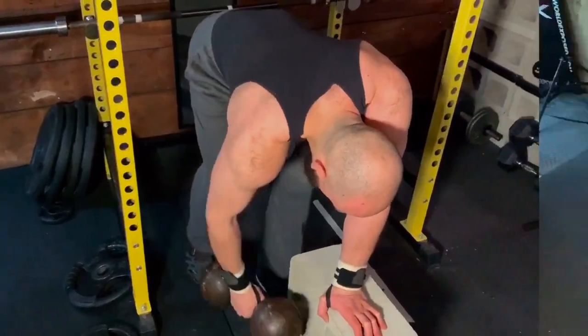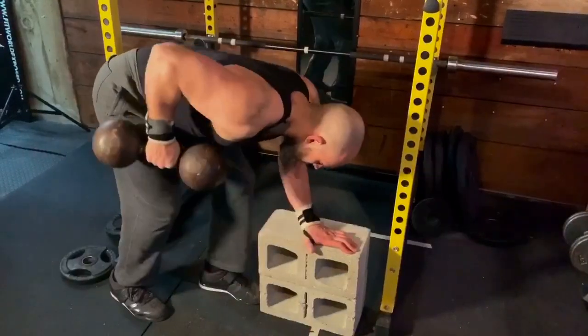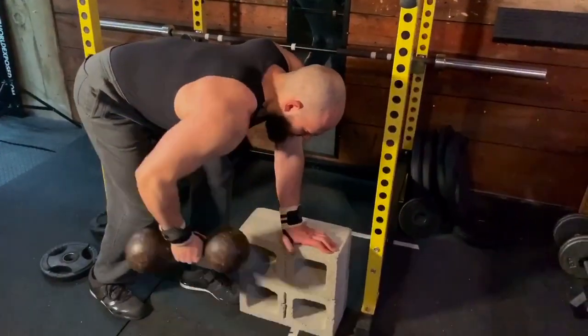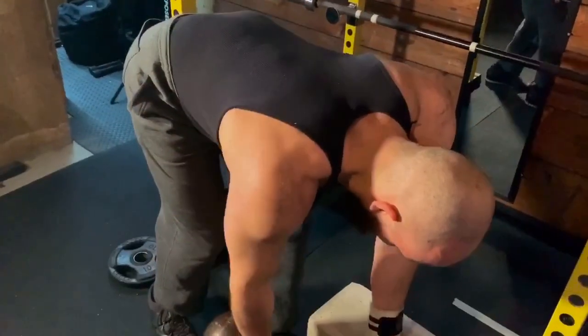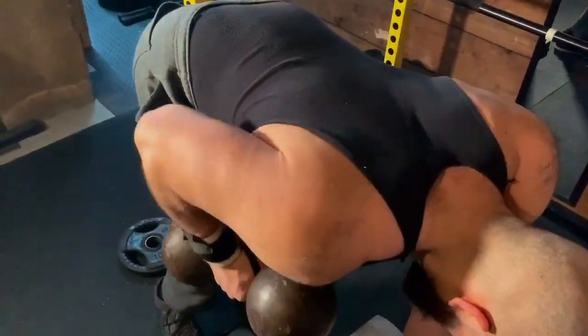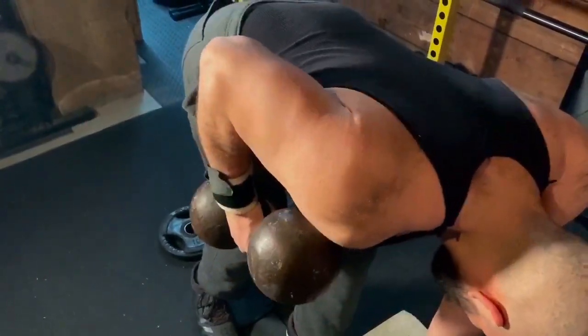Another big mistake is anterior humeral glide — this is a fancy way of saying the front delt is going forward, as if you're doing a dip. It's not optimal on an exercise like a row because you're practicing the wrong mechanics.